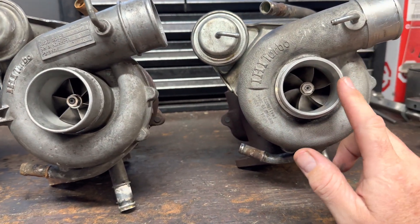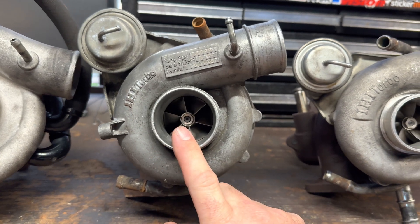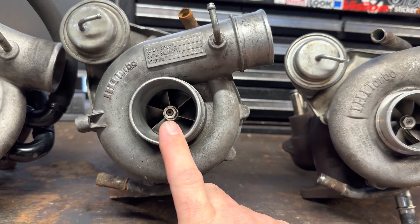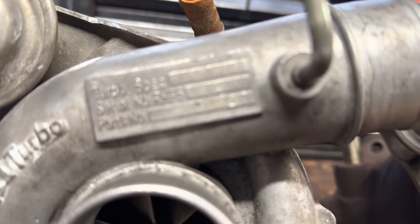I haven't heard what this VF-34 sounds like yet, but apparently this is the most modern. This is what comes on a version 5 STI. Let's see if it'll focus — you'll just have to trust me, it says VF-28 there.